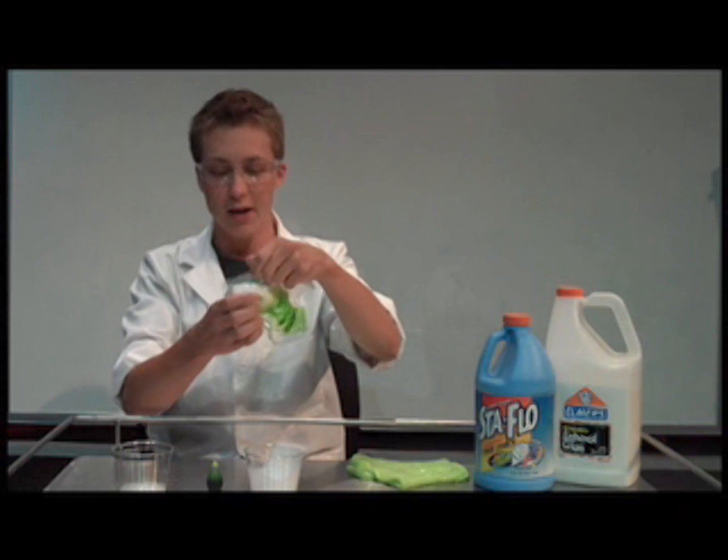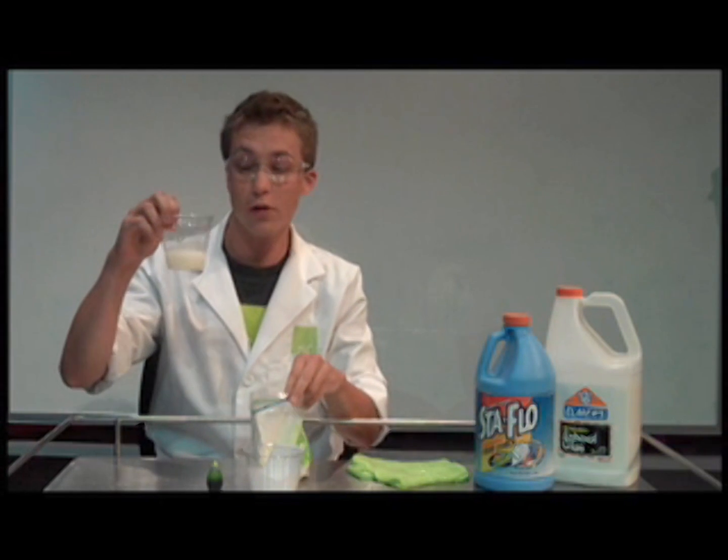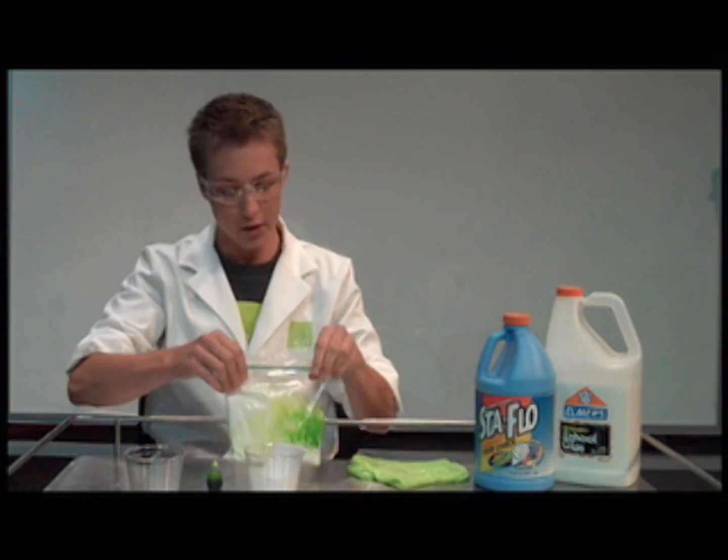Once your color is mixed in, you want to take your next ingredient, which is one-fourth cup of liquid clothes starch. Dump it right in with your glue and food coloring.